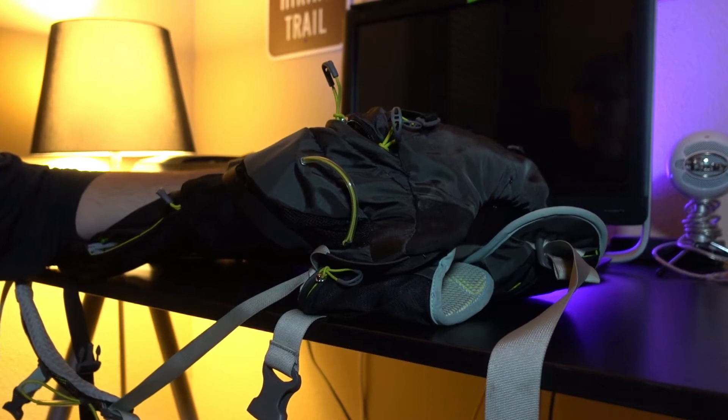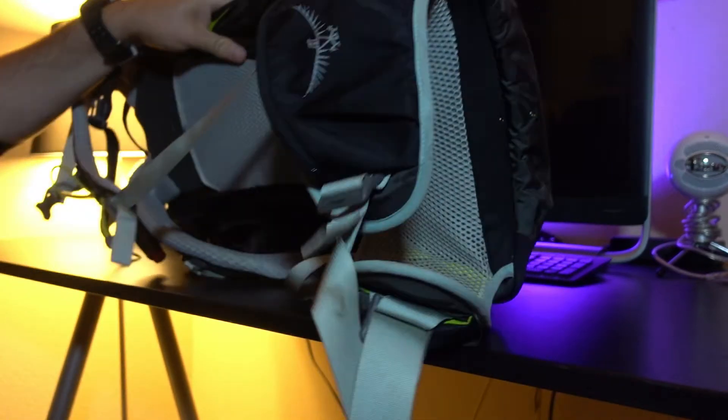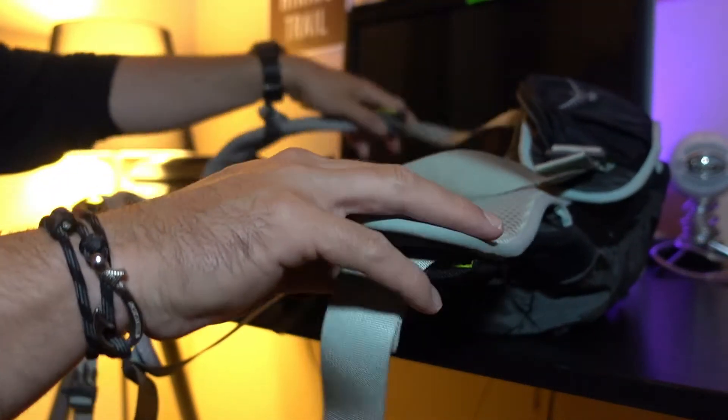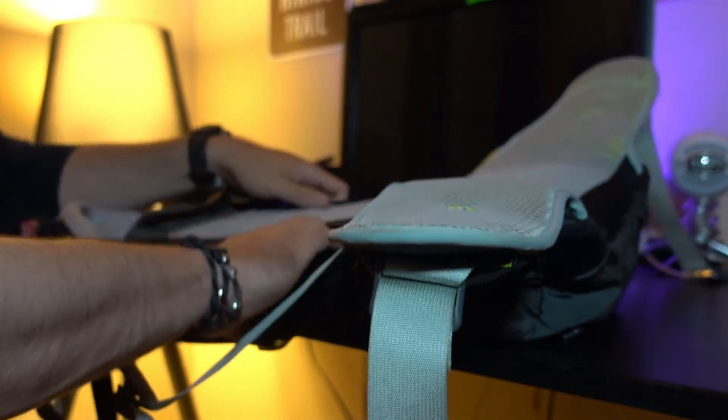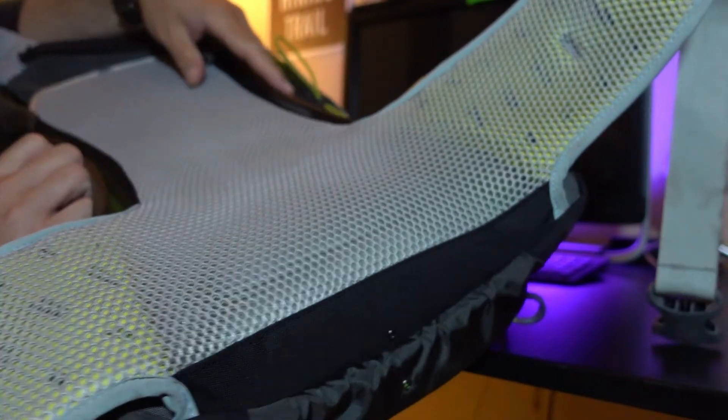It's higher even than the Manta, in my opinion, simply because of the build and some of the features that it has. So all in all, I'm going to talk about some of the positives of this bag, walk through it, and spin the camera around. But I'm also going to tell you what I think is bad about the bag. Like a lot of the Osprey bags, it has the Airspeed system.